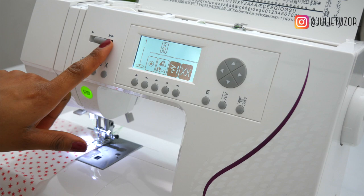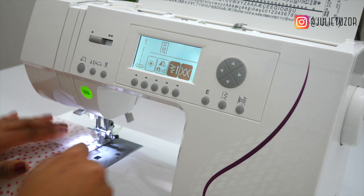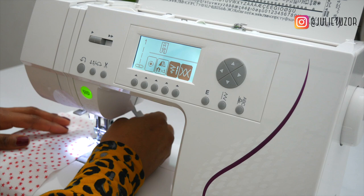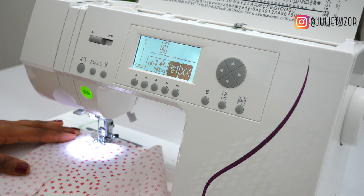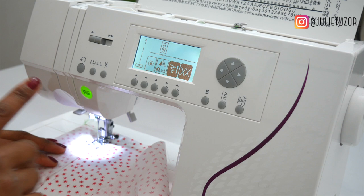If you also don't have a speed control, make sure you do not push too far down on the pedal. It's a bit like driving — just push softly on your pedal and it starts to move. I'm about to turn a corner, so I'm going to lift my foot, turn my fabric around and then keep moving. With this speed control I can push down on the pedal and the machine will just keep going at this slow pace.